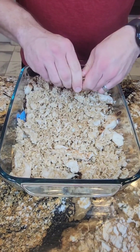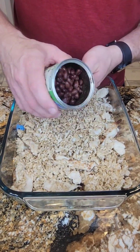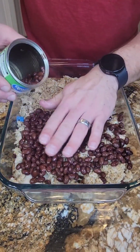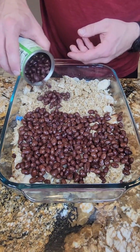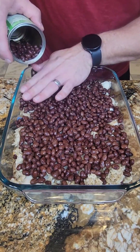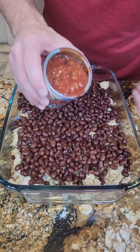We try to be conscious of how much salt we use. I'm going to add some black beans — notice the no-salt-added label here. Anything in moderation isn't horrible for you; it's the extremes, like loading up on sodium, that leads to some issues. I'm going to do two cans of these.